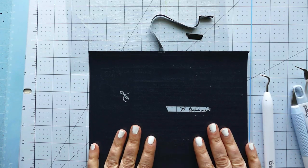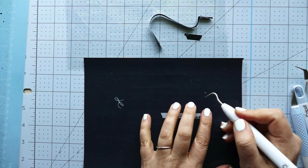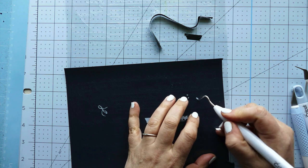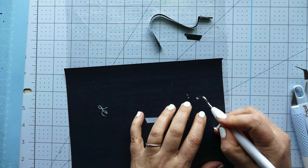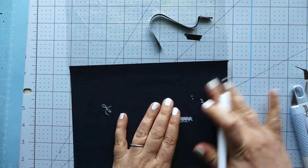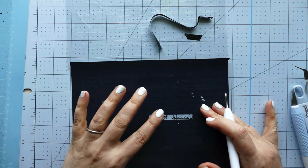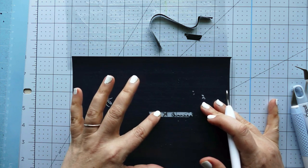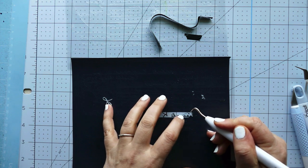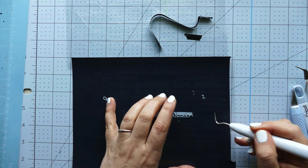I'm just getting started cleaning up this recipe that we cut, and I want to give you a couple of quick weeding tips. One tip is to go ahead and pull out the little areas that are in between things first — the center of a P, the center of an O, that sort of thing. What that does is make it easier to get those pieces out. You can pull them up and then brush them off to the side. The transfer sheet is sticky, so if you try to brush a piece while there's still a lot of vinyl around it, it'll get caught — making it harder to remove.